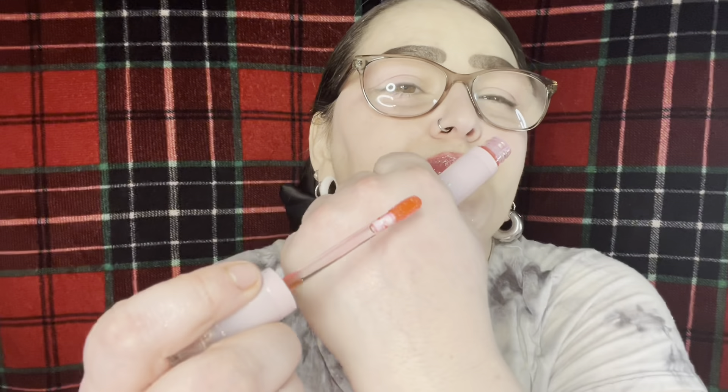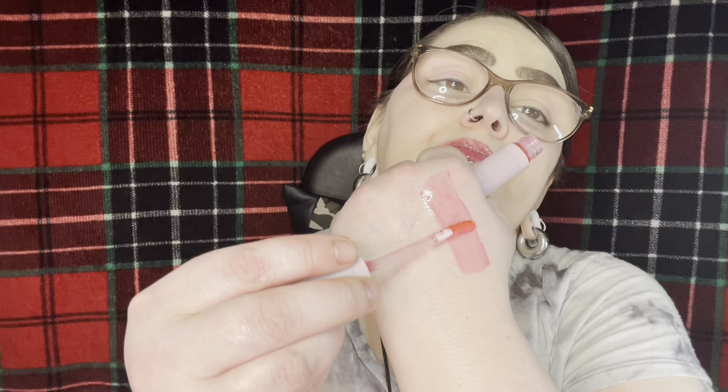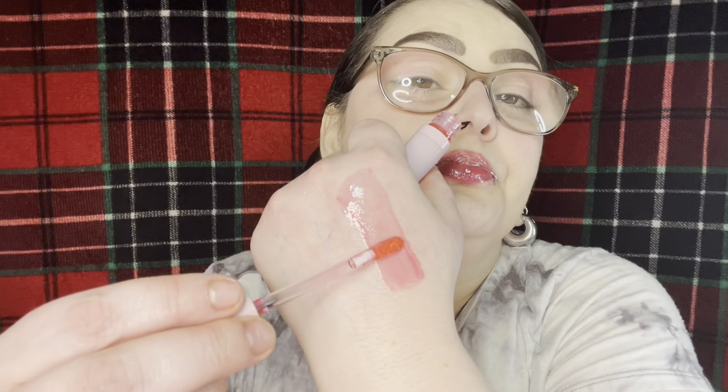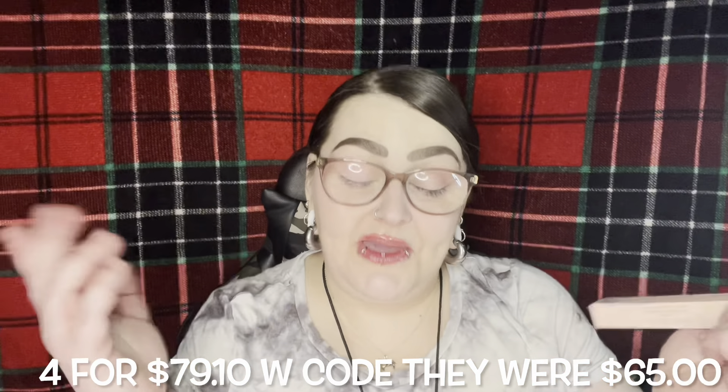We're going to swatch it on our hand first. Look at that pigment — for a lip oil, come on Manny! I'm going to do a second layer so you can see how it builds. It smells like strawberry raspberry candy. That is Love Me — very beautiful. I'm going to leave it on to nourish my lips until we do the next color. These are $18 a piece — I'll look on the website and put down below what I paid for all four since I got them on Black Friday.